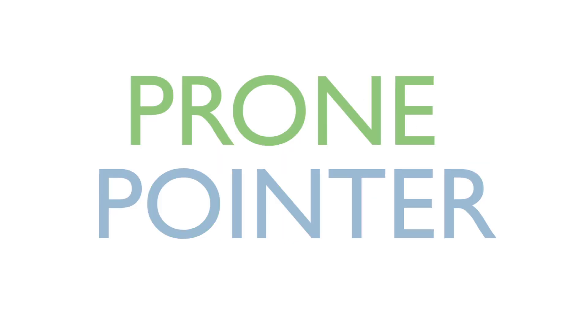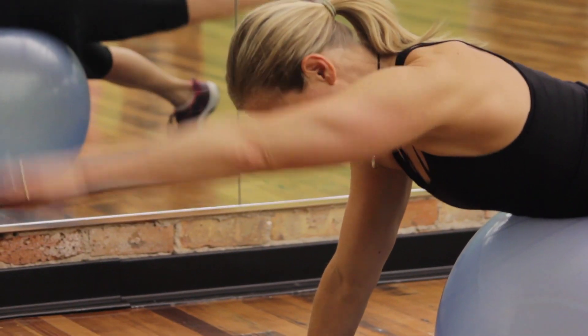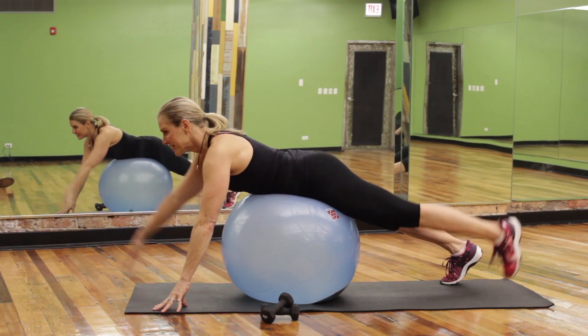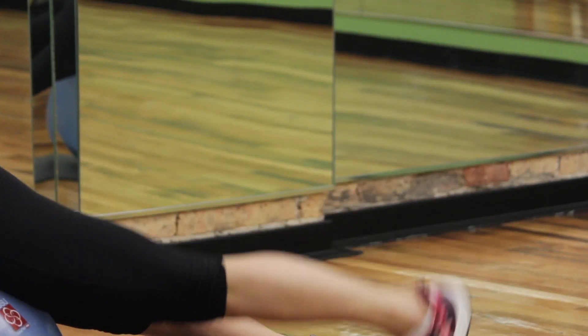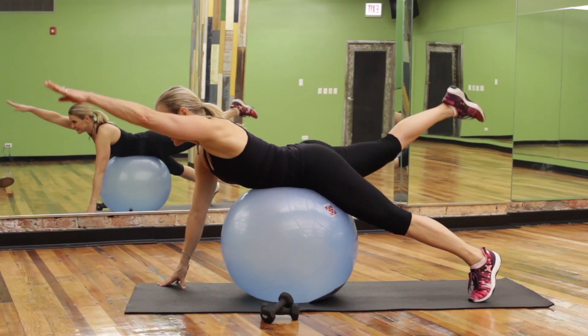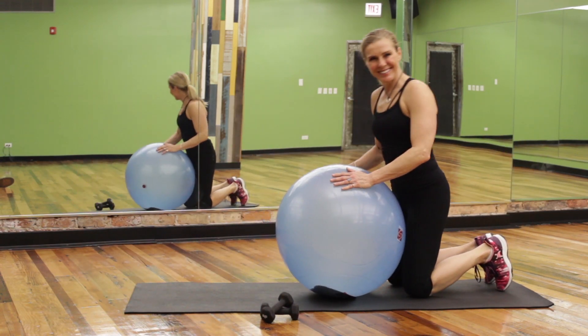Prone pointer. This exercise helps work your backside. Roll over the ball with hands and feet. Lift opposite arms and legs slowly, reaching with the head in line with the hips into a nice straight line. Perform 10 to 15 alternate leg lifts, keeping the back legs straight and reaching that arm as far as you can.